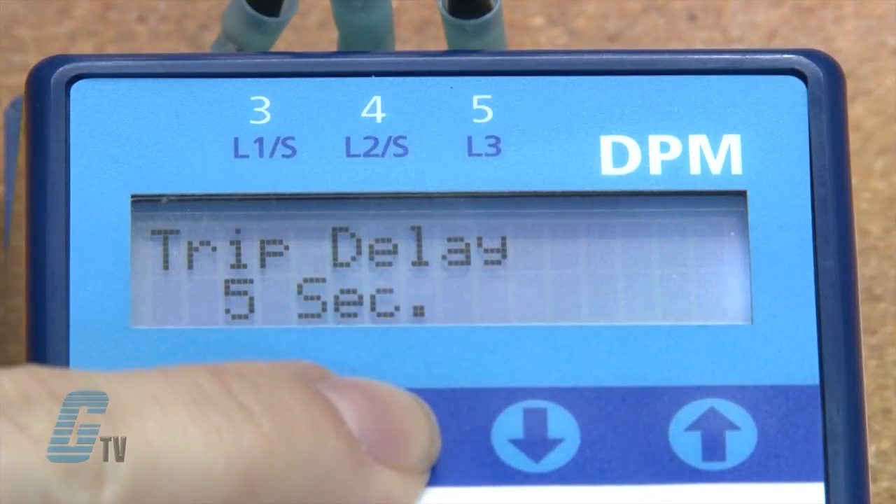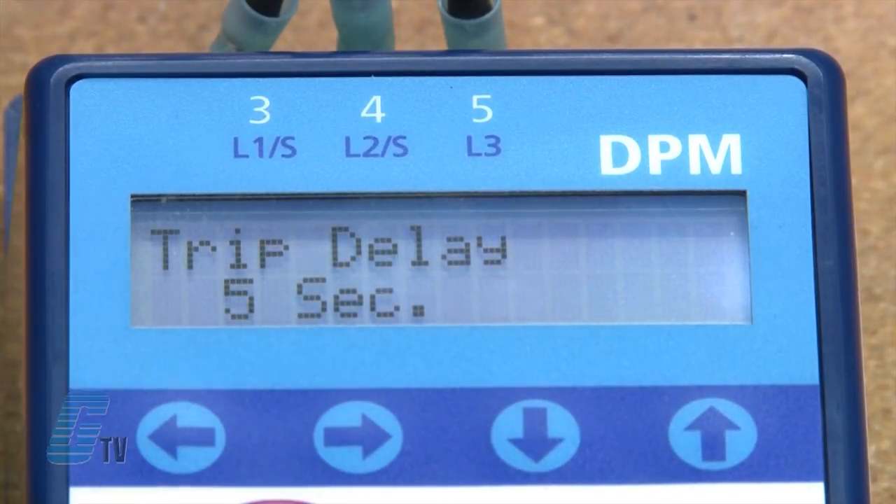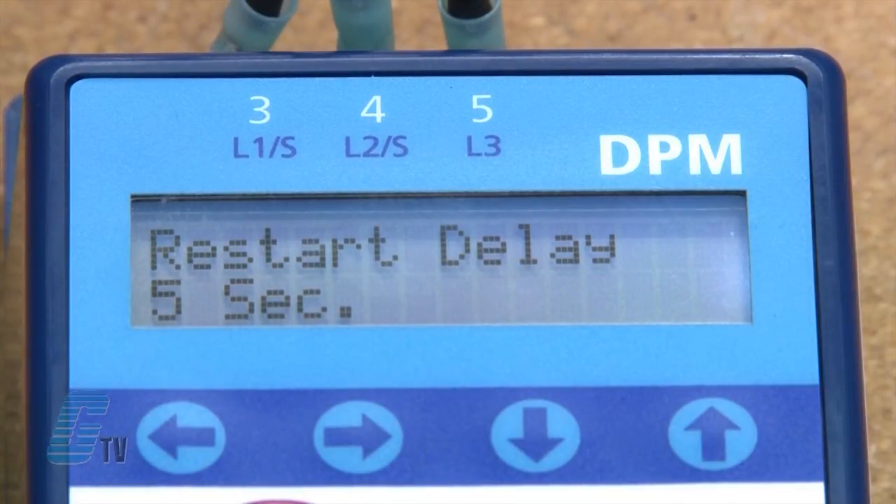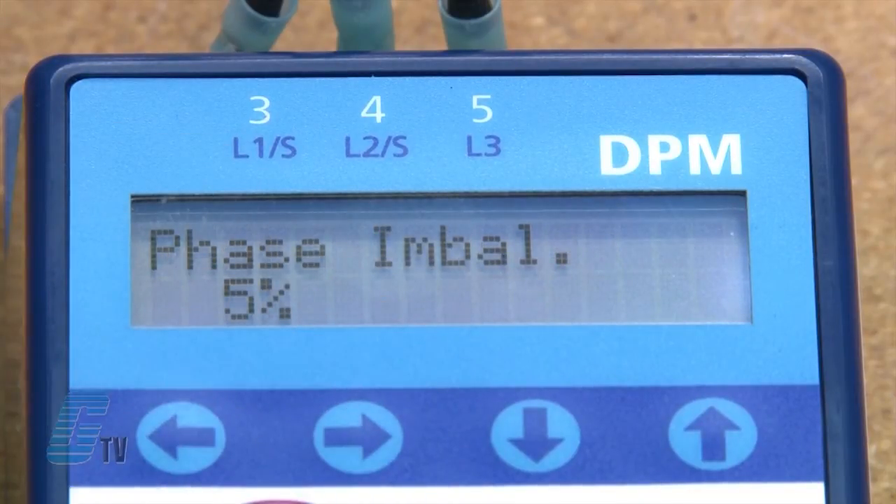The trip time delay can be set for 2 to 10 seconds. The restart time delay can be set for manual or for a couple of seconds to 4 minutes. The final setting of phase imbalance ranges from 3 to 10 percent.